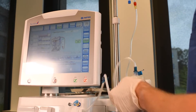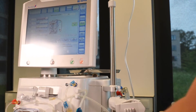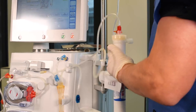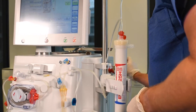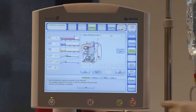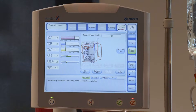Before priming the dialyser compartment, turn the dialyser with the blue side down as prompted by the machine and attach the dialyser couplers. Once the couplers have been attached, follow the screen prompt and press OK to fill the dialysate compartment.